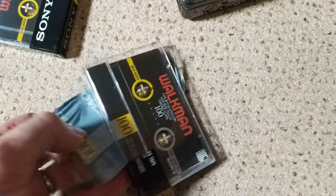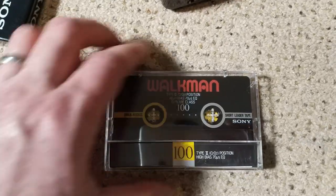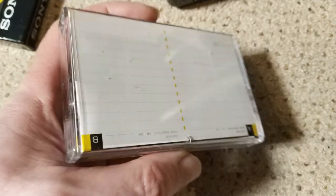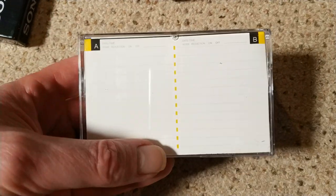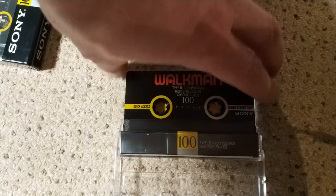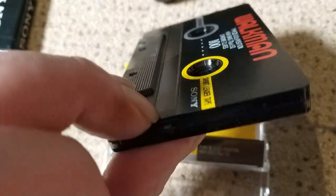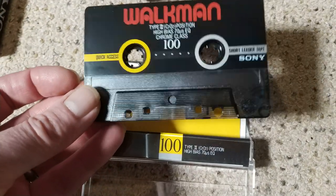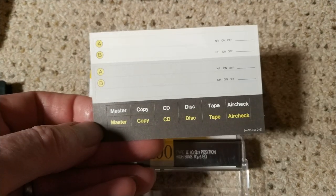This feels so wrong, especially when I knock my Wattman out of the way. So there it is. It's a bit mucky because I've been doing video recorder repairs. Really nice case, really lovely. There's the cassette — oh, that feels really nice. Such quality. And what are the labels like? Very nice. Air check — really cool.